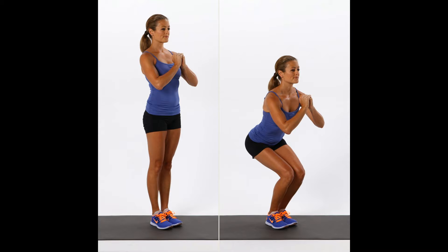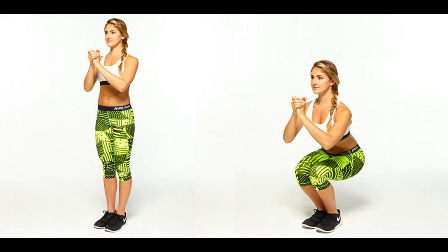7. Narrow Squat. This one is a warm-up for the pistol squat. Start standing with your feet together and hands out. Perform squats while keeping your knees together and going down to 90 degrees.